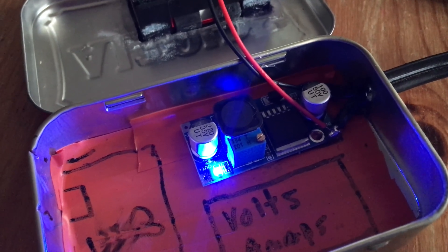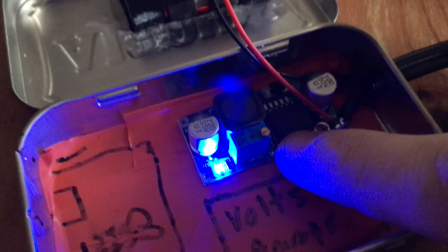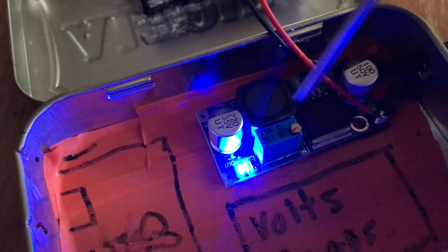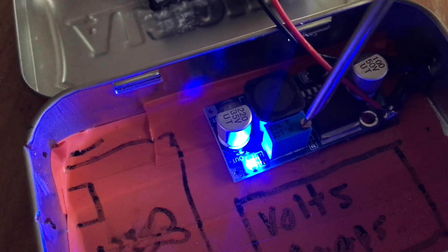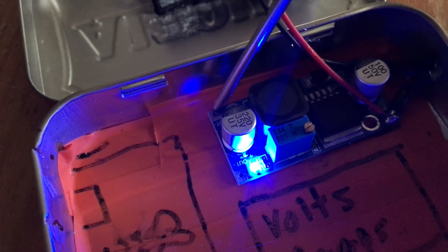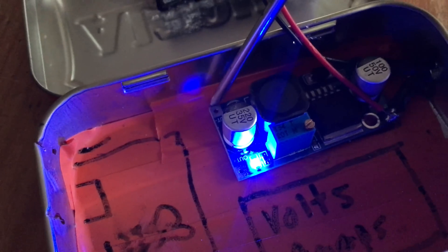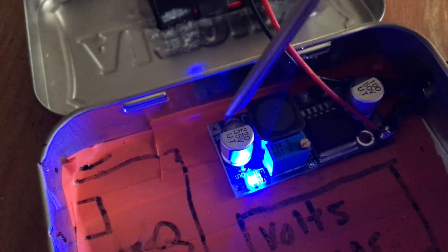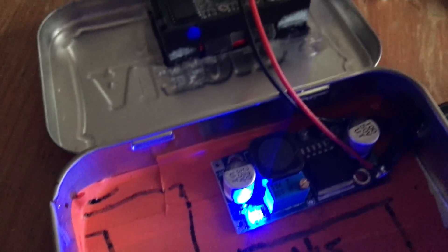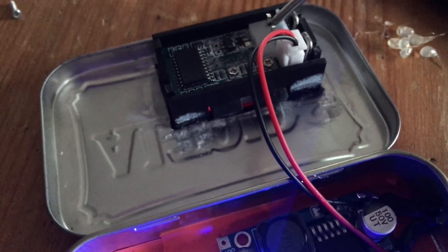The next step is calibration. We're going to calibrate the DC to DC buck converter so the output reads 5.1 volts. Put the screwdriver on the little knob and measure the output voltage with a multimeter until you read about 5.1 volts — it can be a little higher like 5.15 volts. Once calibration is done we can move on to soldering in place the test leads of the volt amp display.